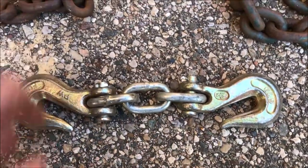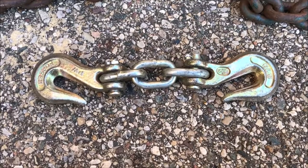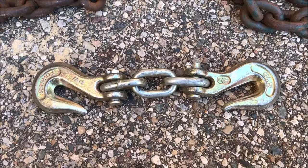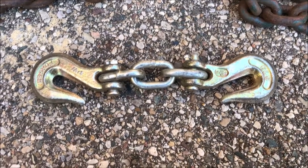It's easy to make, and particularly if I'm lifting rocks or pulling out odd-shaped things, it works nicely to make a long chain into a short chain at little to no cost.